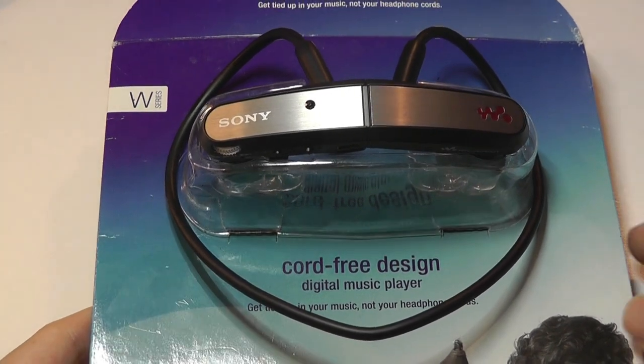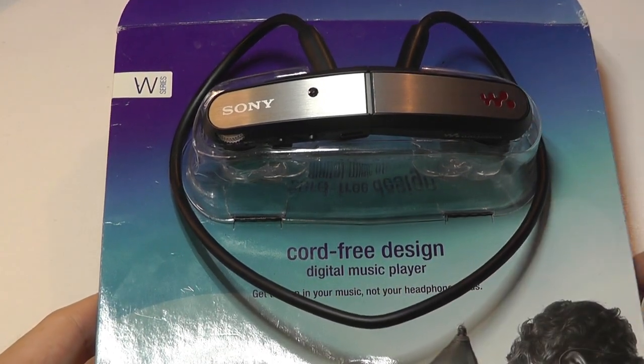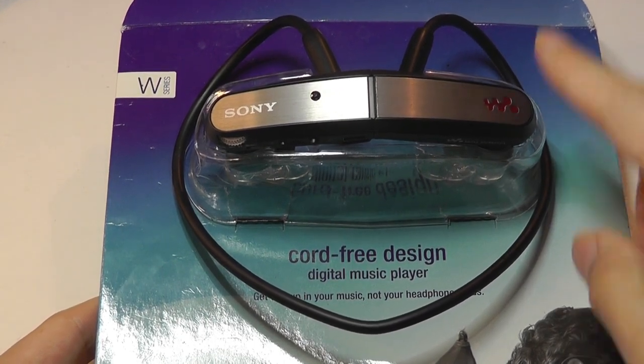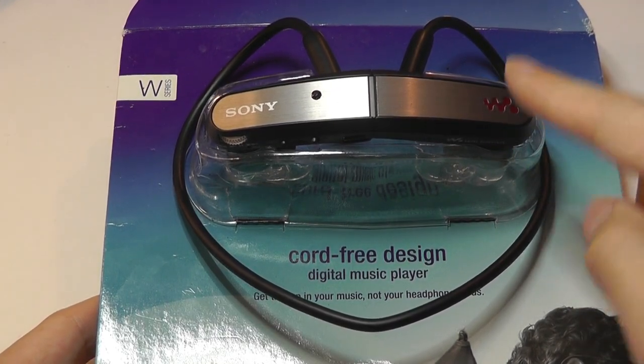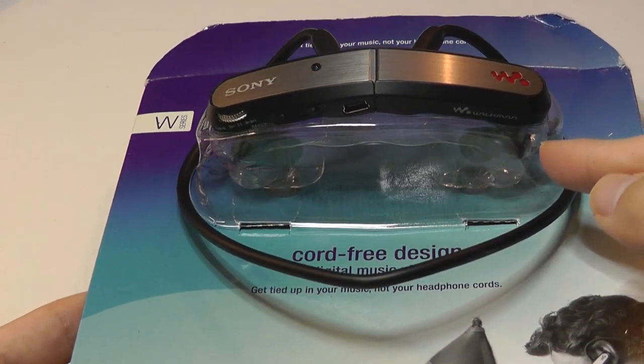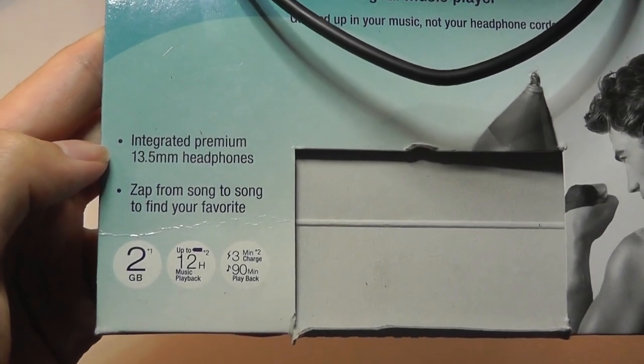In terms of features, what makes it interesting is it's actually a digital music player — it's an MP3 player, instead of being only headphones. It doesn't have any Bluetooth functionality, but instead it has 2 gigs of built-in storage that you could sync up with a computer with songs, and then it has headphones that are basically integrated, which you would then listen to music with.